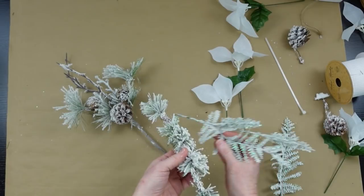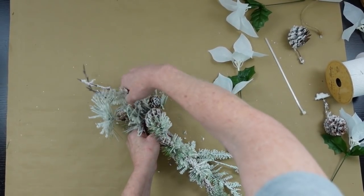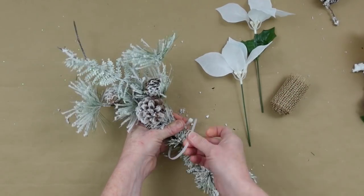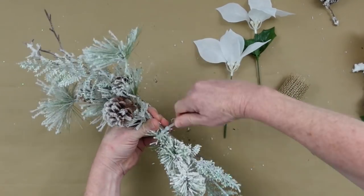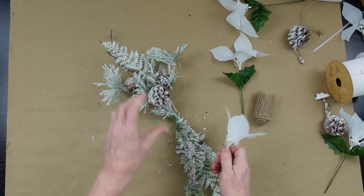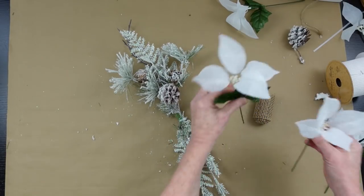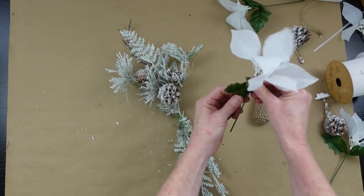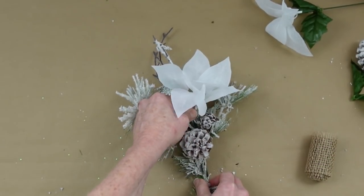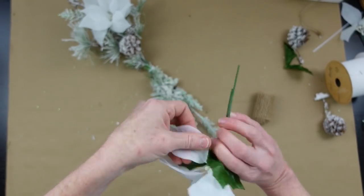I'm going to make some picks to kind of beef it up, making the top a little bit thicker than the bottom. I'm going to zip tie it in the middle and clip it off so that we have a nice little swag. Typically with a swag, the top is going to be a little bit shorter than the bottom and the bottom is going to hang down more. You can certainly do this any way you want; you'll need a longer swag if your lantern is taller.